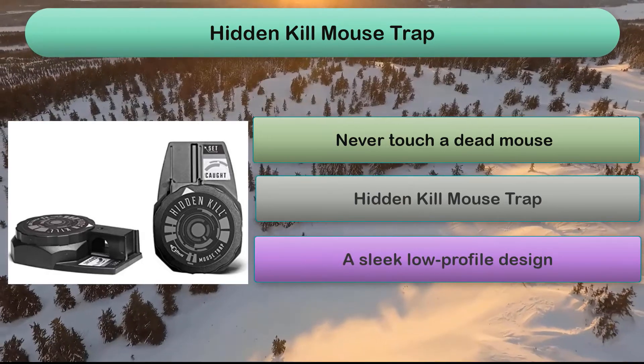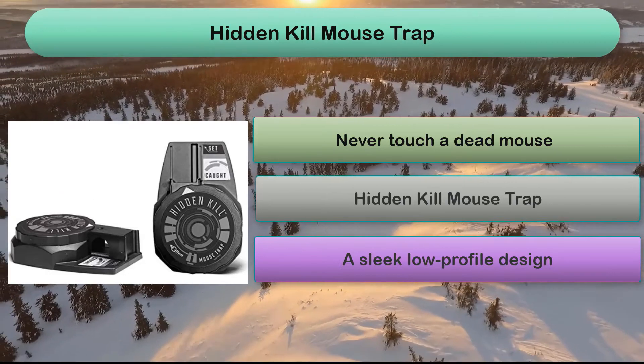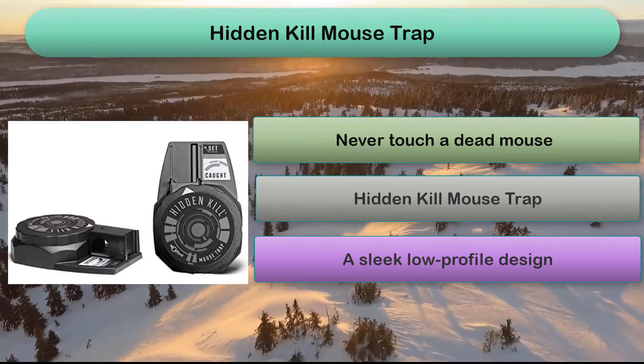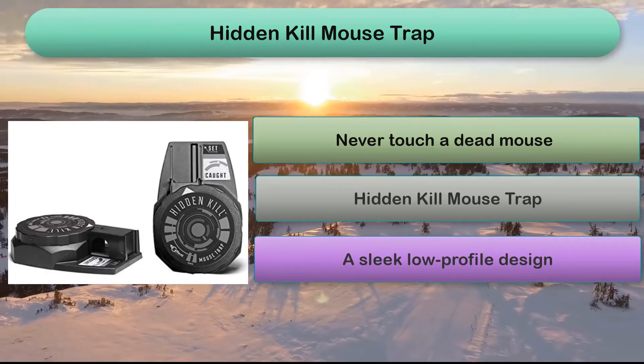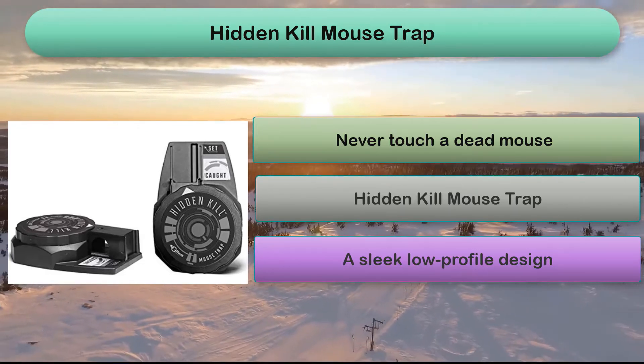The hit-and-kill snap trap has a 2-way entry that allows mice to enter from either direction, and a removable bait cup for quick and easy baiting. We like that this trap is sleek and well designed for discreet corner placement.